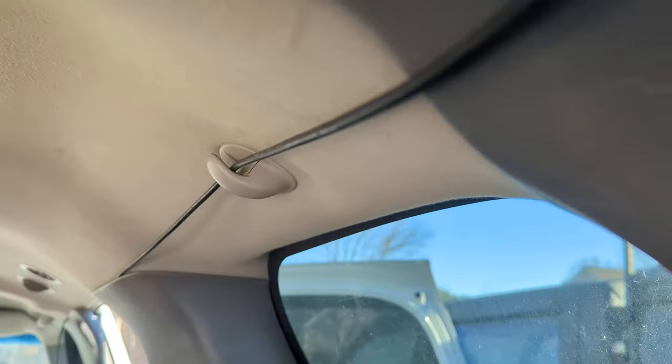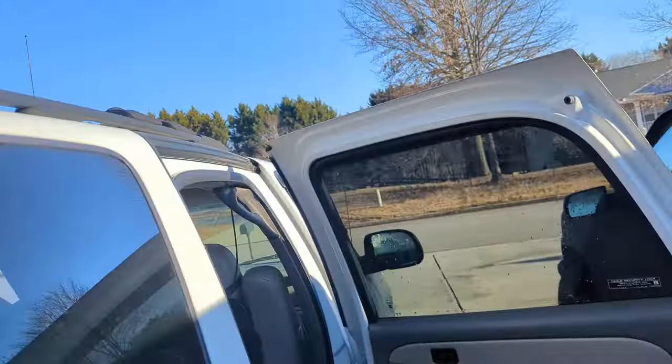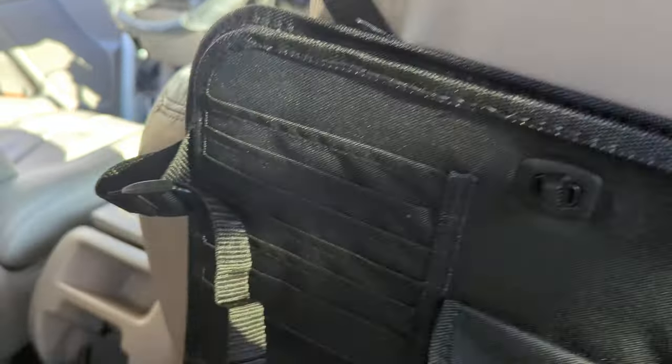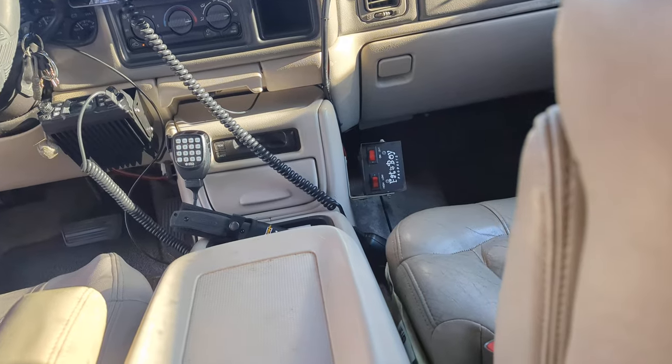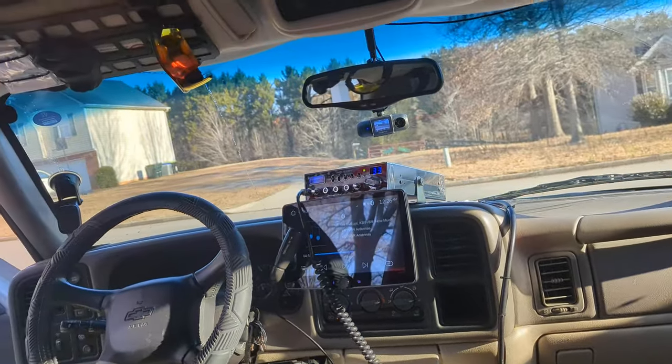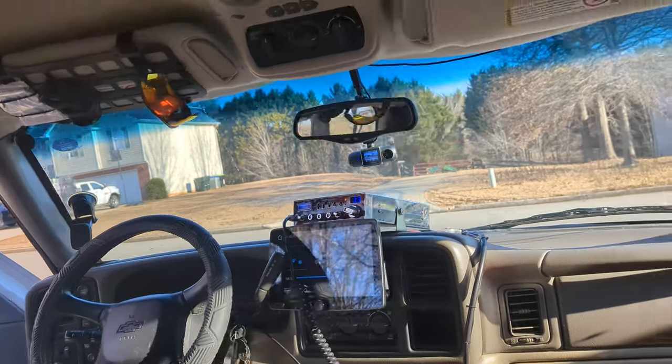I ran the coax along the top of the vehicle — the only place it comes down is right here, then through the seat to a two-pill fat boy amplifier, which then runs up to my radio, the Cobra 29 on the dash.